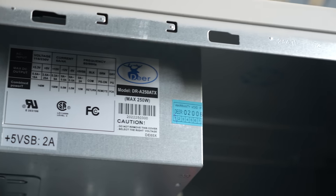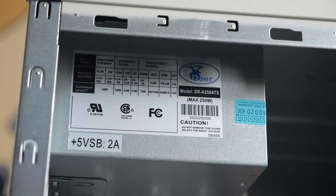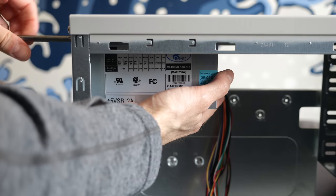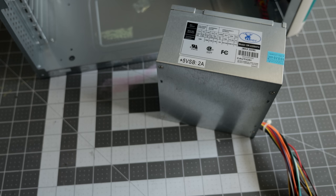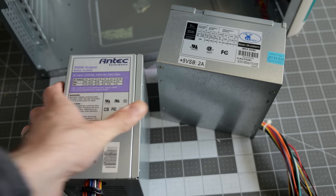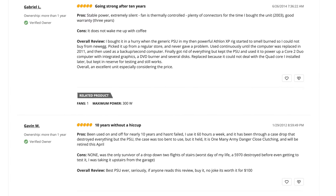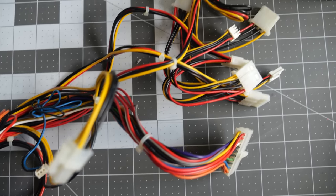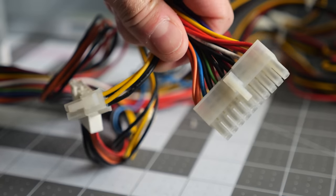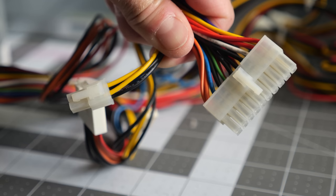The power supply is a 250-watt unit manufactured by Deere, which was an OK brand, but definitely not the best. I'd need to replace it for another reason anyway, so I got it unscrewed from the case. What I decided to put in its place is a 300-watt PSU from Antec. It was on the market for over 10 years, and the majority of Newegg reviews were very good. Other than much better build quality, this one also offers a 4-pin 12-volt connector for the motherboard, which hints at the next component we'll be looking at.